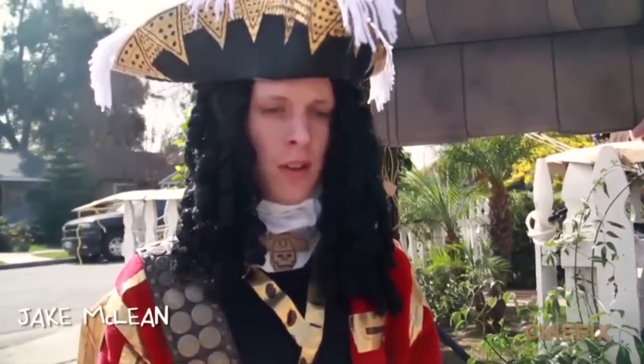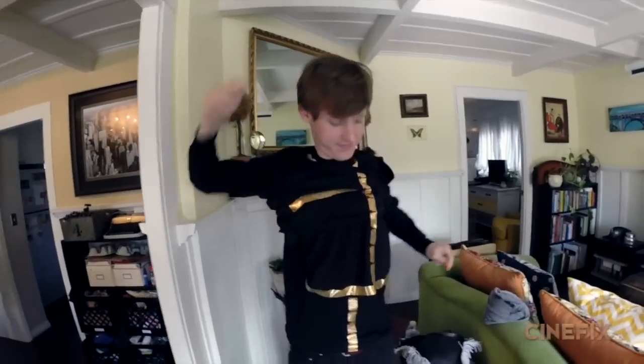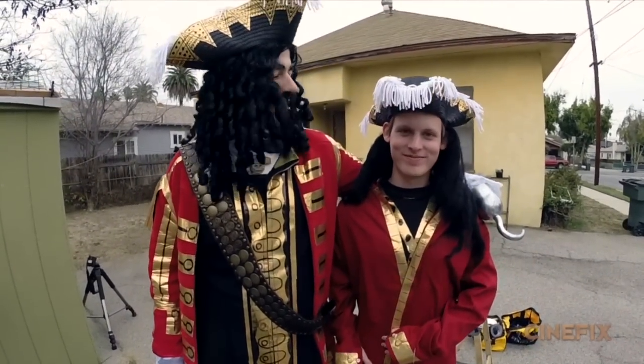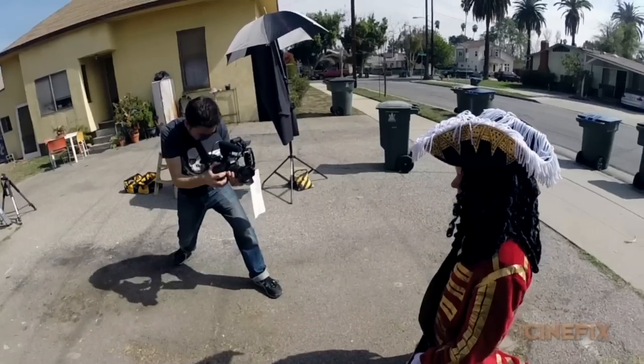For the character of Jack, which is Peter Pan's son, he's also wearing a Captain Hook outfit but he kind of stands in the background the whole time. So we just made another version that wasn't quite as fancy. We didn't have another curly wig so we just used a black beard. We're switching Jack into the fancy Captain Hook outfit for his close-ups.